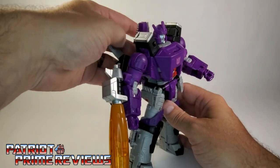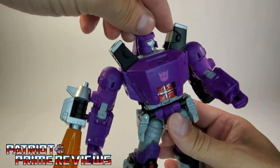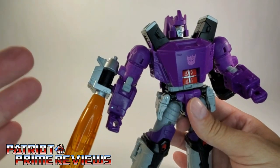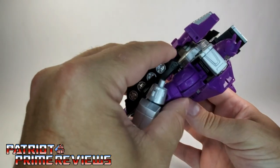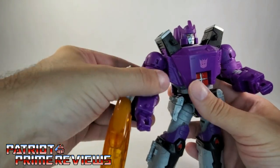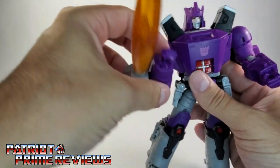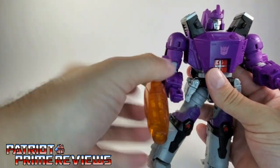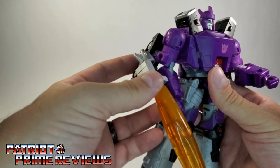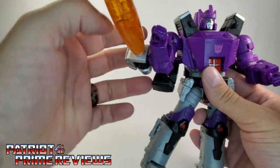As far as articulation is concerned: Galvatron's head is on a ball joint — he can look up and down, do a complete 360. The pylons up here on his shoulders can move so you can angle those for poses. The arms have a 360 rotation — you can raise them up and down, bend the bicep, and it's actually a double bicep bend. There's also a bicep rotation, but the tread is attached to the lower section of the bicep, so when you turn the bicep, the tread moves too. I wish they could have placed that somewhere else because it kind of messes with certain poses.